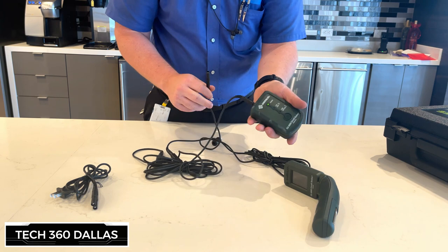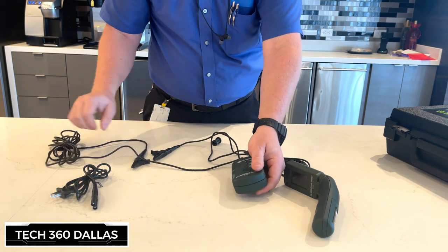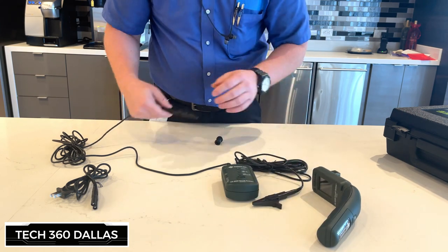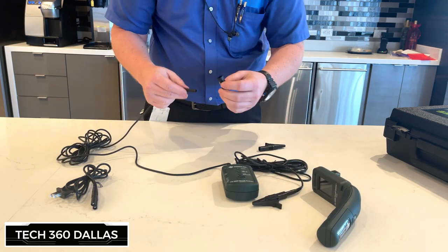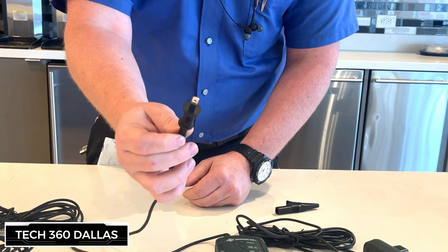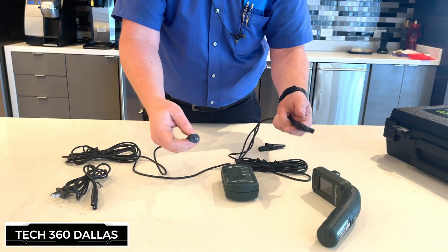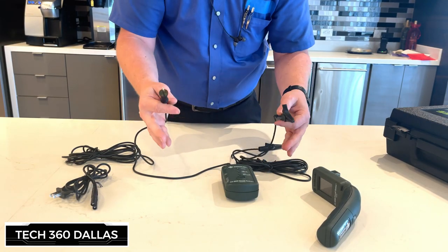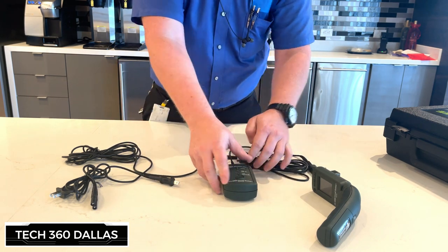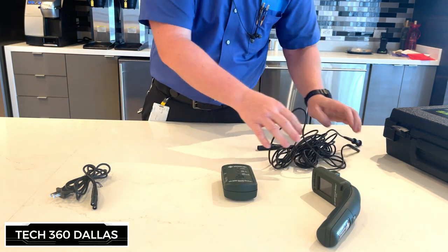There's also another attachment. I don't know exactly what you would use it for, but I've seen where you can take this and hook it to a ground, then take this little prong and plug it into the socket. I'm not familiar with that method, so I'm not going to try to steer you guys wrong — I'm sure some of you probably know exactly how to do that and what it's for.